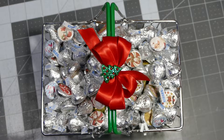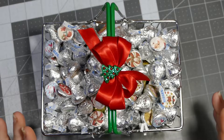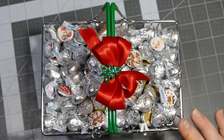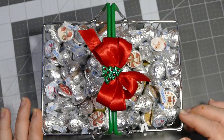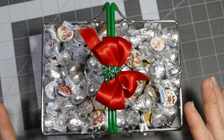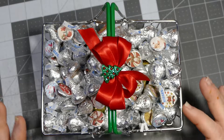Hey everybody, this is Sherry with CPR - Craft Pray Repeat. I just wanted to share a quick basket that I made. I'm taking this to my pain doctor tomorrow. Ignore the marks on my fingers - I made sugar cookies today with my little god-granddaughter. She's only two years old and I ended up with sugar cookie icing and sprinkles in places I've never had it. She got a little excited with the sprinkles.